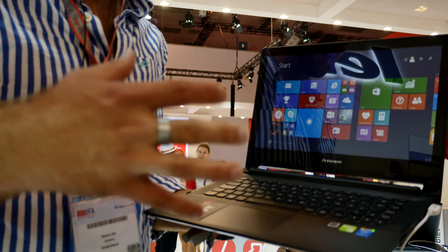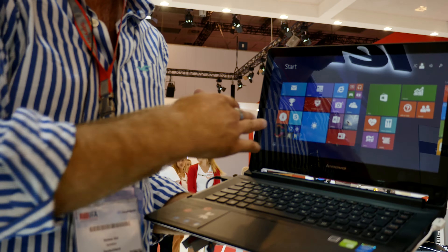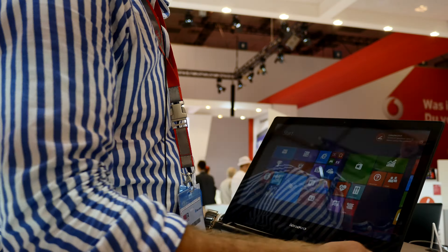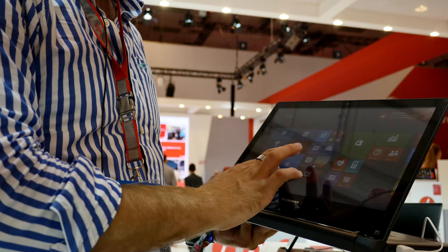Welcome from IFA 2014. We have the Lenovo Flex 2 14, which is a full HD notebook but not only a notebook — you can use it almost as a tablet because you can turn it around like this. This is the maximum it goes back, but it's enough to just put it down on the table and use it like this for leisure work or for watching a movie on a plane.